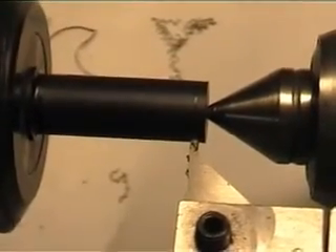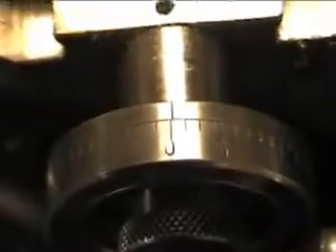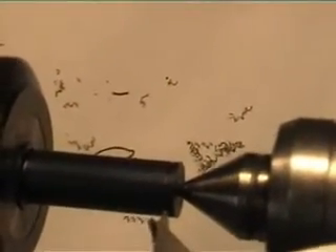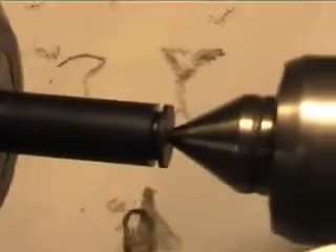Here I'm about to cut the groove for the o-ring. The cutting bit is just touching the acetal rod and the dial is zero. There it is.